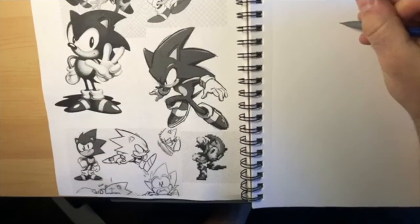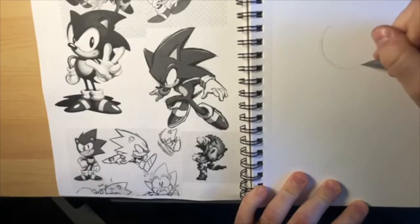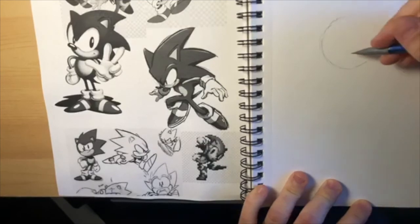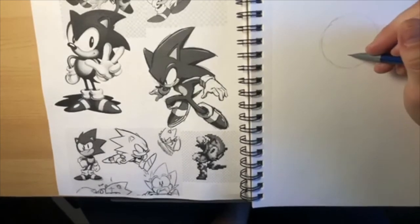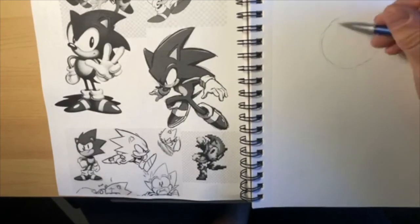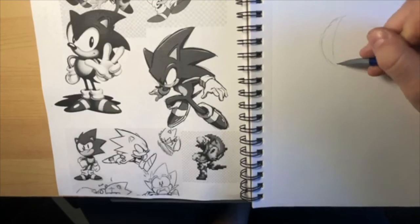Does anybody know the company that made Sonic the Hedgehog? Post it in the comments. The first thing we do is draw a circle. Just like Toon Link last week, Sonic is made up of some really basic shapes and they're pretty similar. The head is just a circle - if you want to think of it as more like a sphere. Draw these lines very lightly.